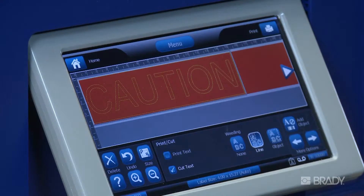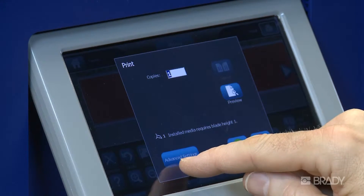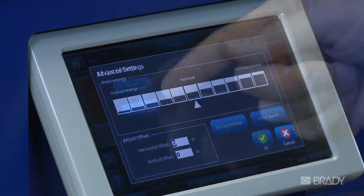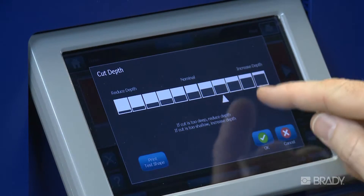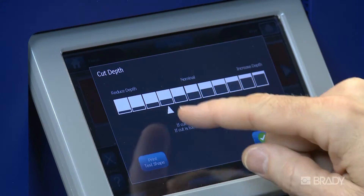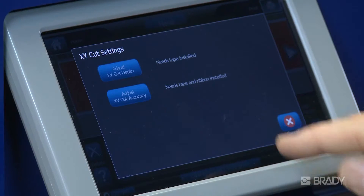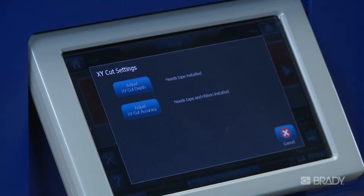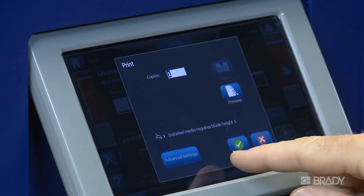To make these types of fine adjustments, press Print and then press Advanced Cut Settings, which gives you the option to press Adjust Depth. On this screen, you can set the cut depth deeper by going this direction and more shallow by going this direction. Once you set the desired depth, press OK to save your changes. Press Cancel until you are back at the print screen, then press Print and evaluate your results.